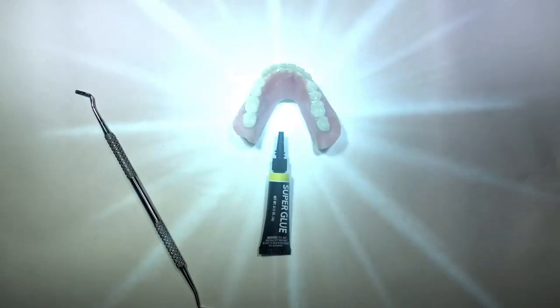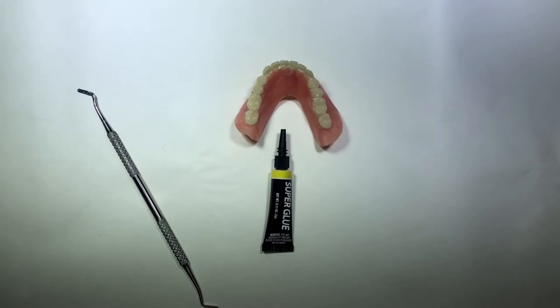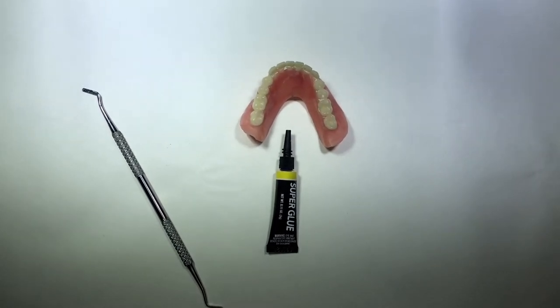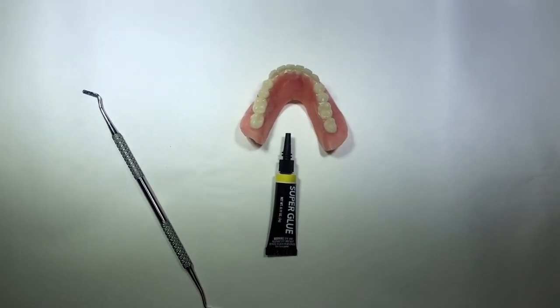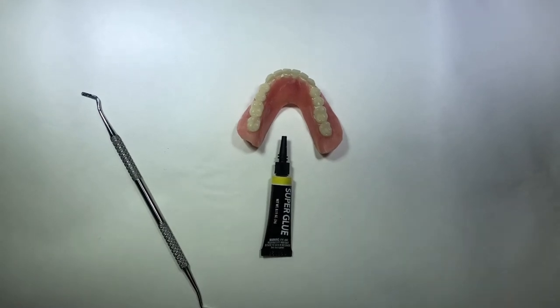Whenever you have a broken denture or missing tooth, please do not use superglue. It's poisonous and it absorbs water. It may hold the denture for just a little time and then it may break again.